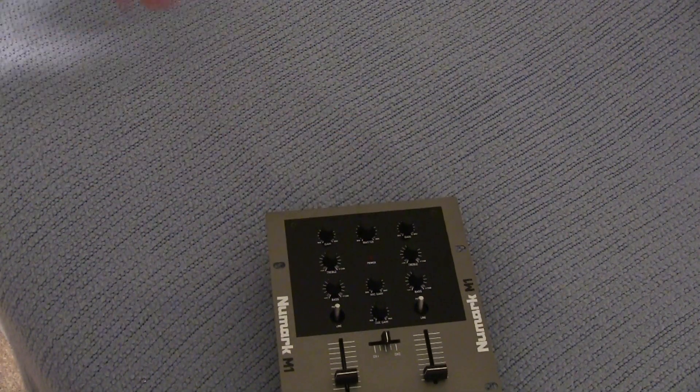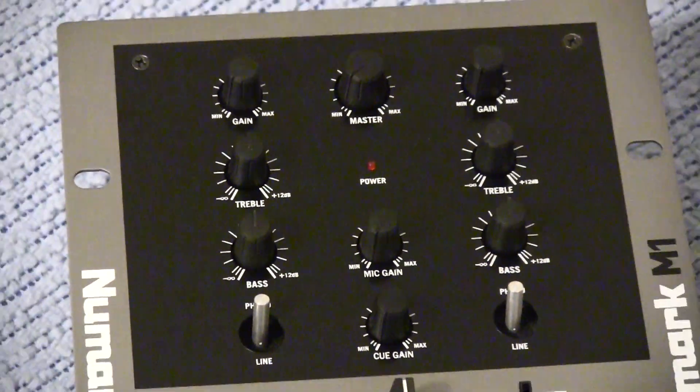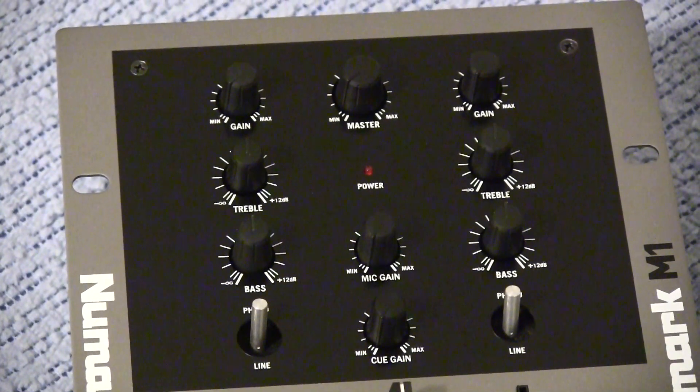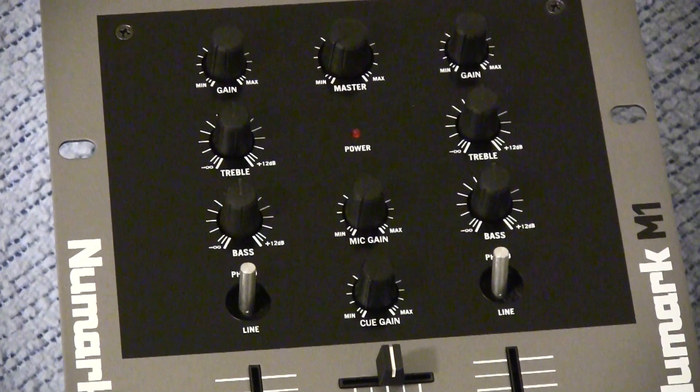So anyways, we're just gonna roll this guy out, and there it is. As you guys can see it has all the knobs and controls right here at the top of it. It has your gain, your treble, and your bass, and then your switches for controlling the line to phono inputs.